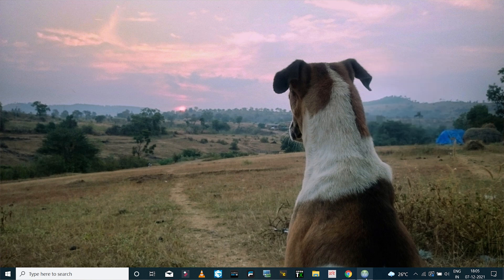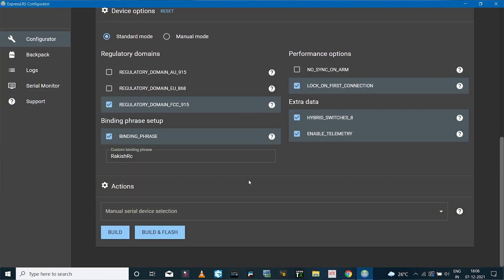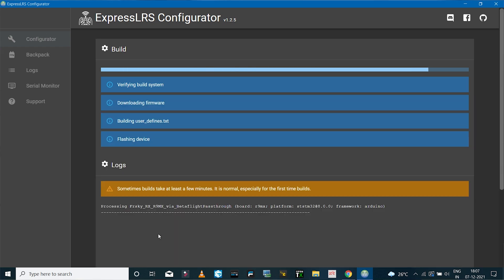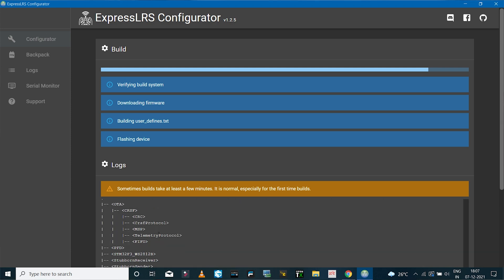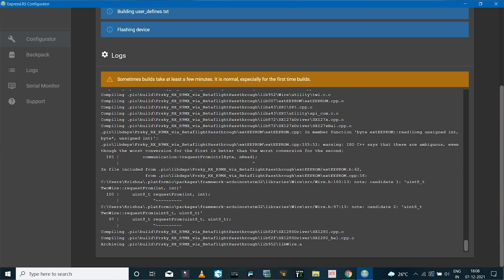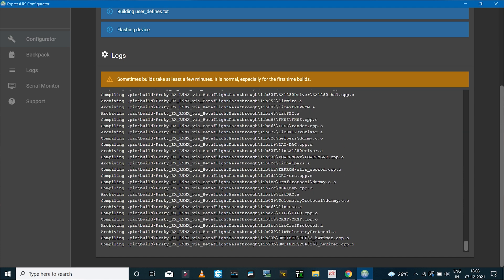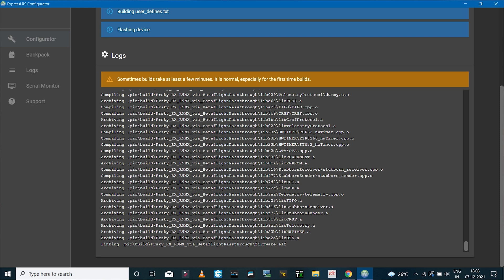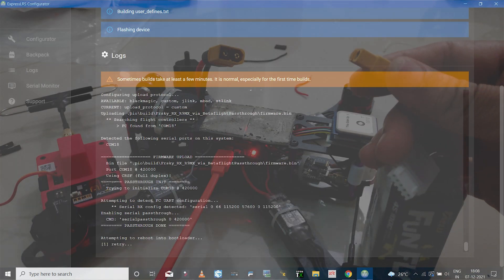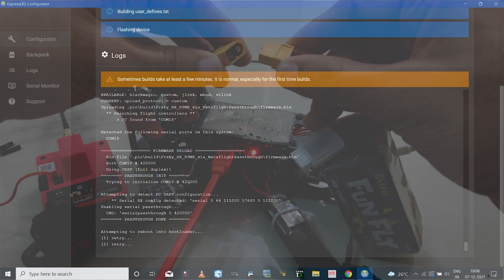That's pretty much what we have to do in Betaflight, so I'll disconnect and quit Betaflight and go to the ExpressLRS configurator. Now I can click on Build and Flash. The firmware has been built, and as soon as the configurator is about to initiate the bootloader, I will connect the LiPo battery to the flight controller in order to power up the receiver.